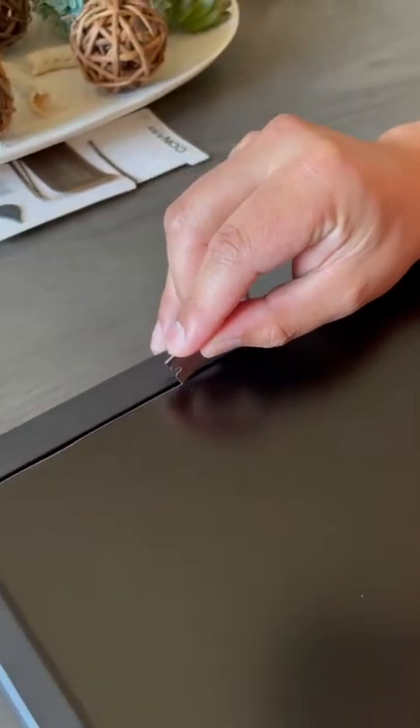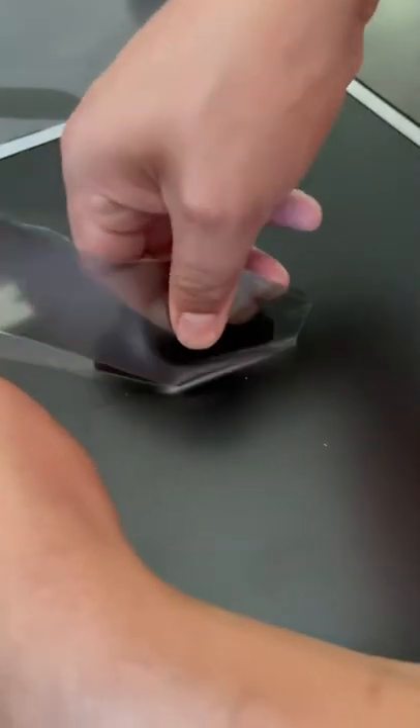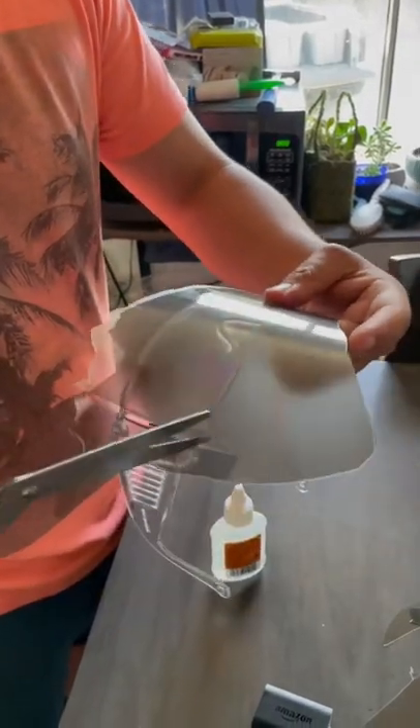Alright, we're gonna see if this actually works with this monitor. Slice it. Alright, we're gonna trace over the glasses with the film.